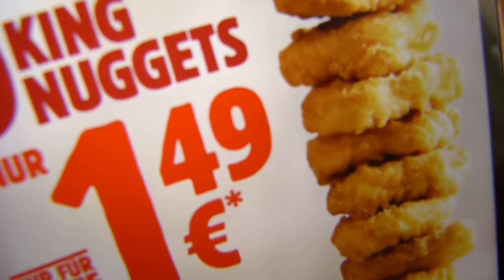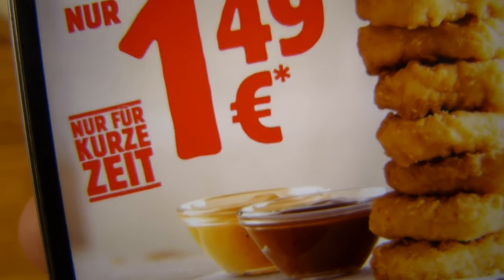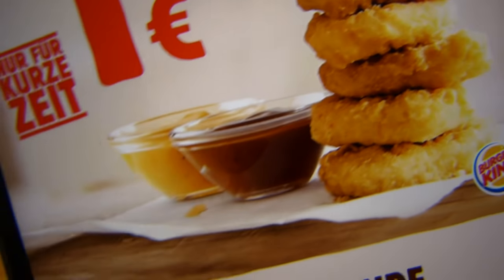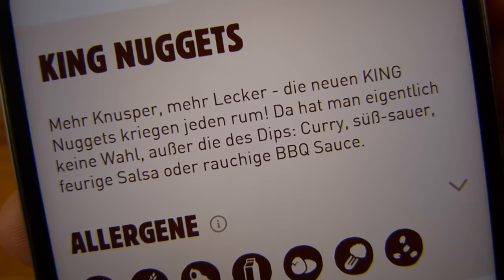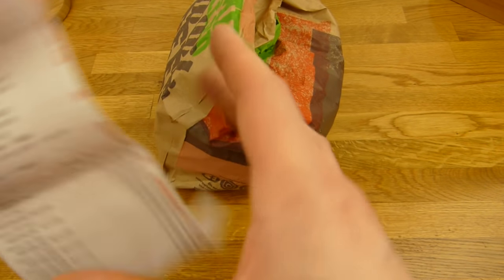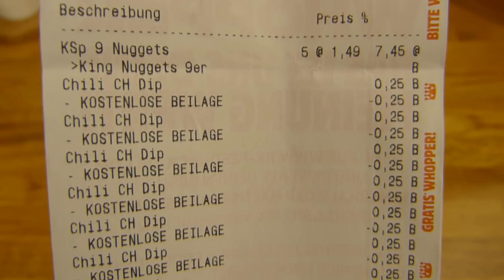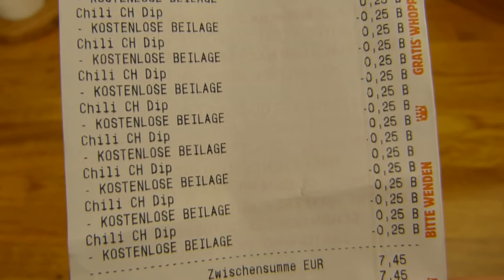Here's the receipt — you can see it: 9 King Nuggets, 1.49, only for a short amount of time. There are two dips included. And as you may know I'm not really a chicken nugget lover, but there's something very nice in it. I hope it's still very nice. You can see the King Nuggets — deep-fried. Deep-fried is actually always good. 180 calories for four pieces. 100 grams: 260.